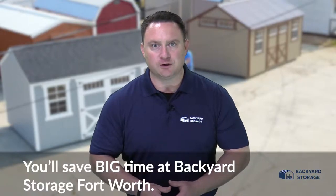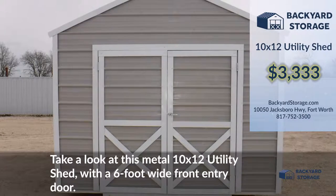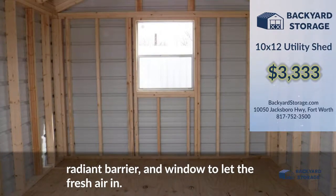You'll save big time at Backyard Storage Fort Worth. Take a look at this metal 10 by 12 utility shed with a six foot wide front entry door. This building comes with five-eighths thick tongue and groove plywood flooring, radiant barrier, and a window to let the fresh air in.